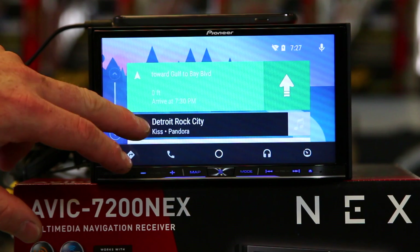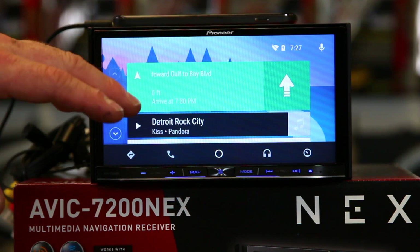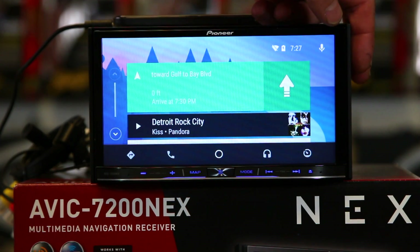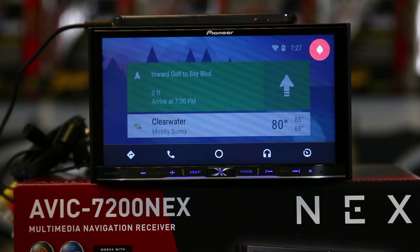If we get a text message, that'll go ahead and appear on here as well. You can also make text messages from here just by saying, "Send Fernando a text message." "Text Fernando Lopez." "What's the message?" "Booga, booga, booga." "Here's your text to Fernando Lopez: booga, booga, booga. Do you want to send it or change it?" "Send it." Sending message.